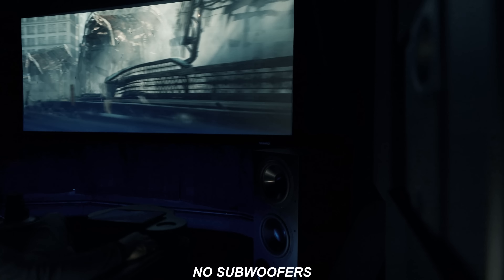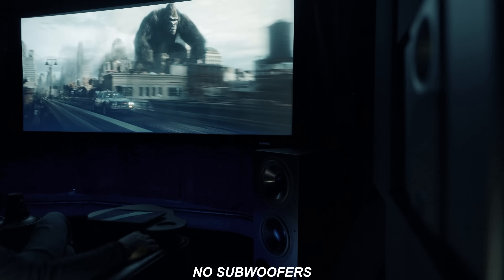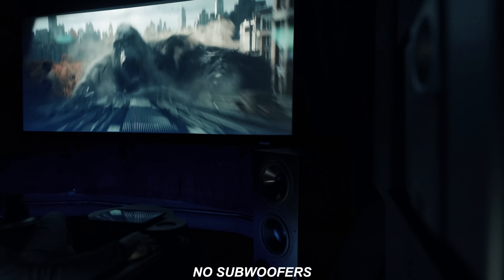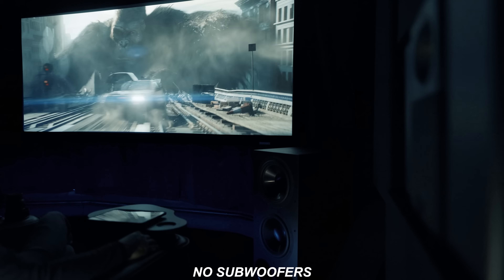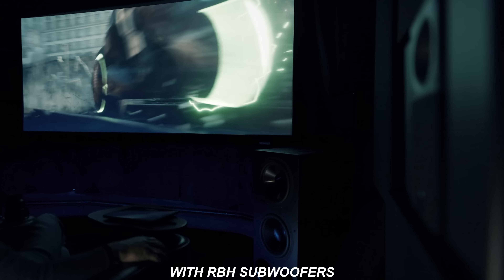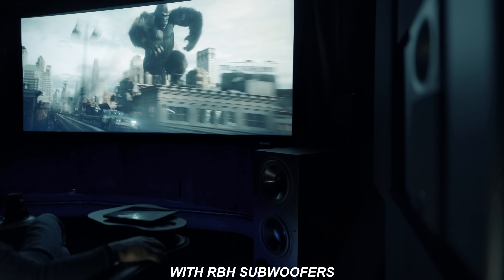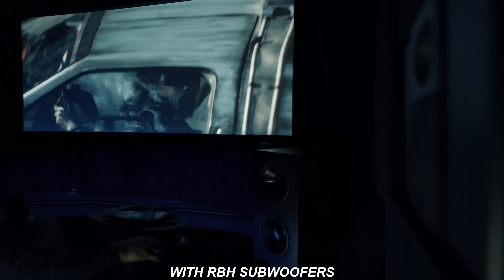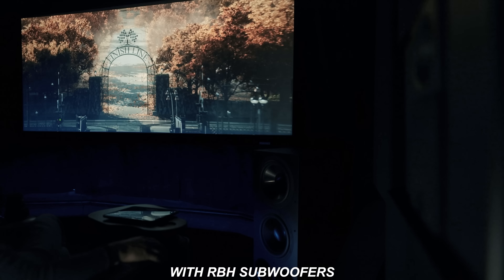The first demo we're going to check out is Ready Player One. This has got a ton of effects in every single speaker, and if your speakers are capable, there's ample bass response in each one of them — especially when you hear King Kong running through the surround speakers behind your head. [Ready Player One audio demo plays]